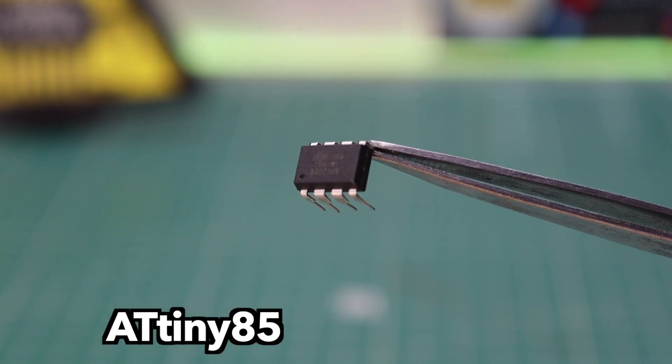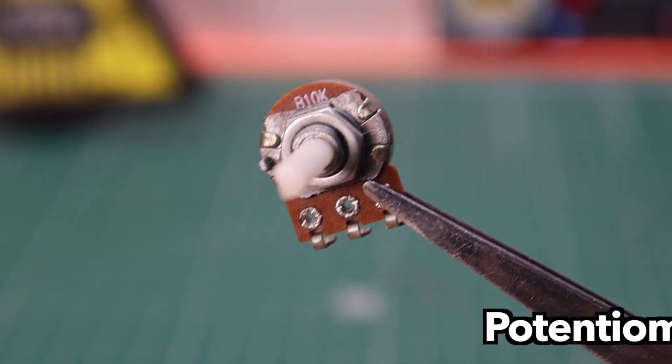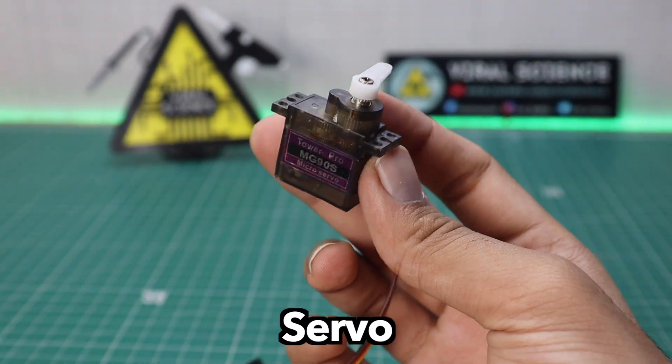For this project you will need an ATtiny85 microcontroller, a potentiometer, a breadboard — you can also use a zero PCB board — and a servo motor for testing.